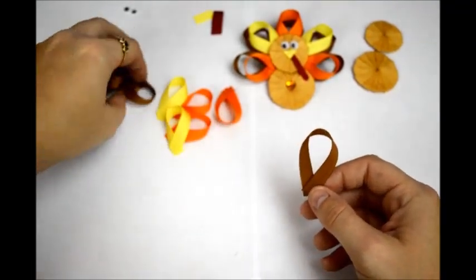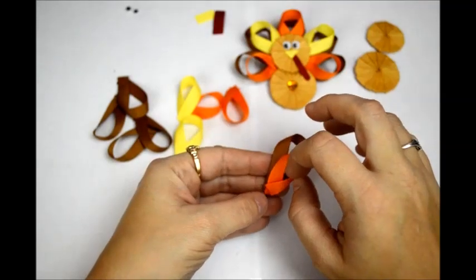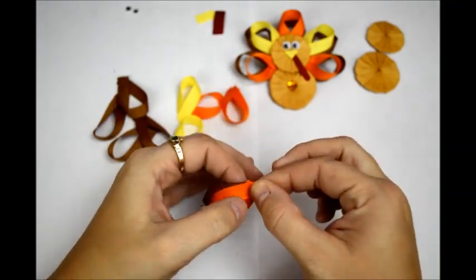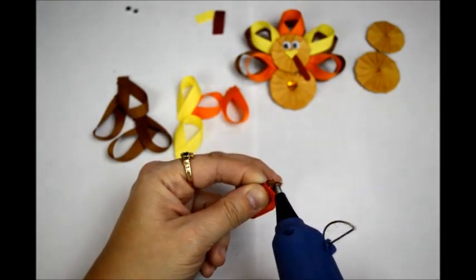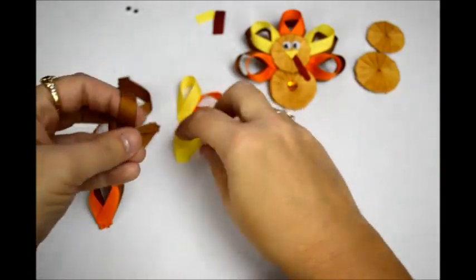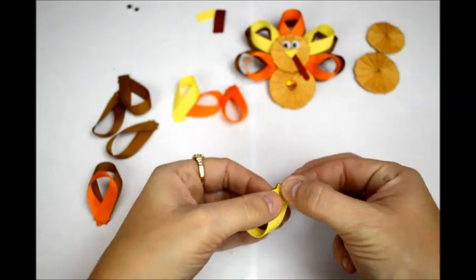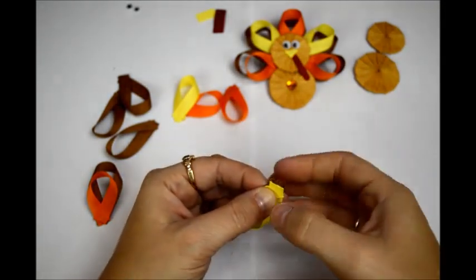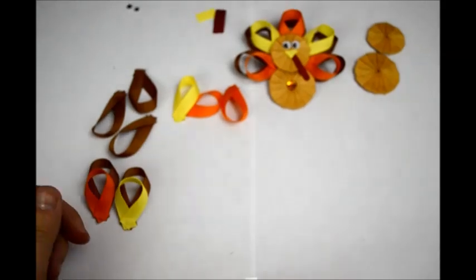So you're going to do that with all of your feather pieces. Now you take one brown feather and one colored feather, lay the colored one on top, and glue them together at the ends — right down there at the ends, making sure that they're overlapped. Just put some glue in between them. You glue all your feather pieces together like that — it's one of your three-and-a-half-inch piece loops which are the colors, and one four-inch loop which is the brown. Just glue them all together like that.